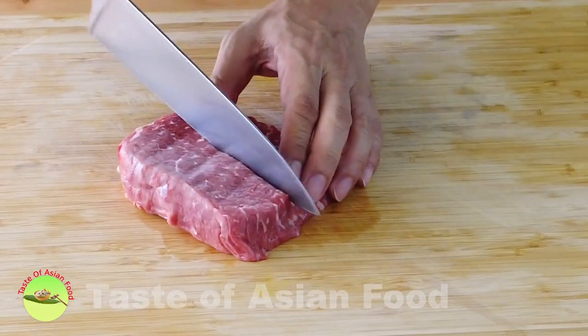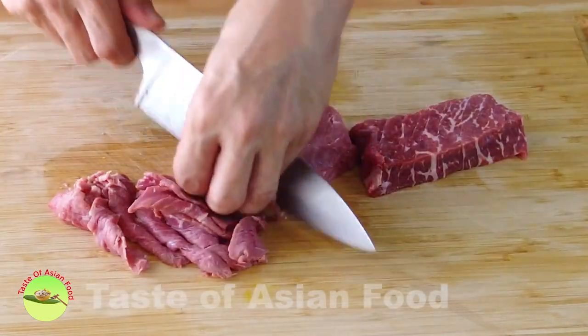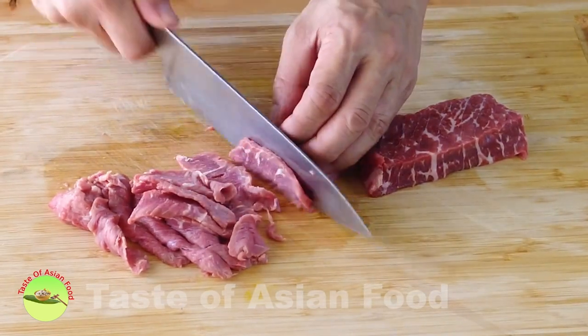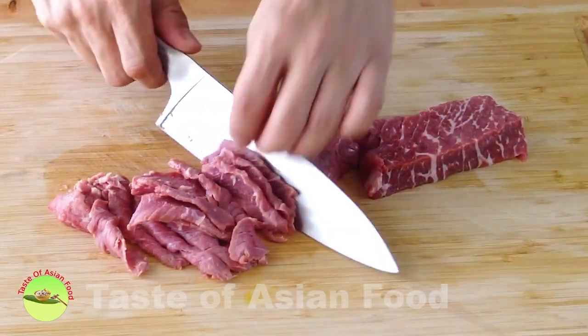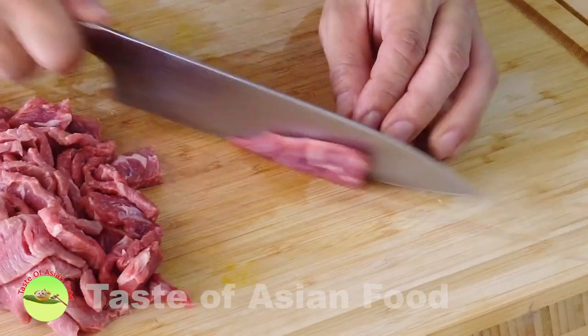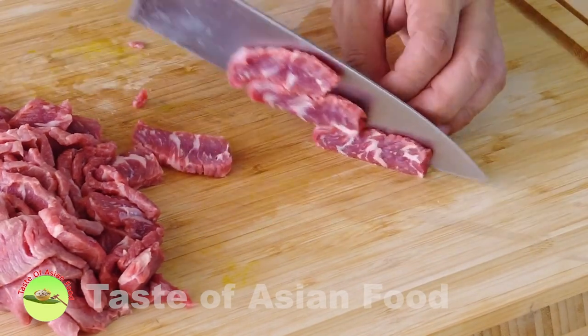Let's begin with cutting the beef. Cut the beef against the grain. You can use any kind of beef — tenderloin, flank steak — it's really up to you. It is so much easier to cut if the beef is in a half-frozen state.